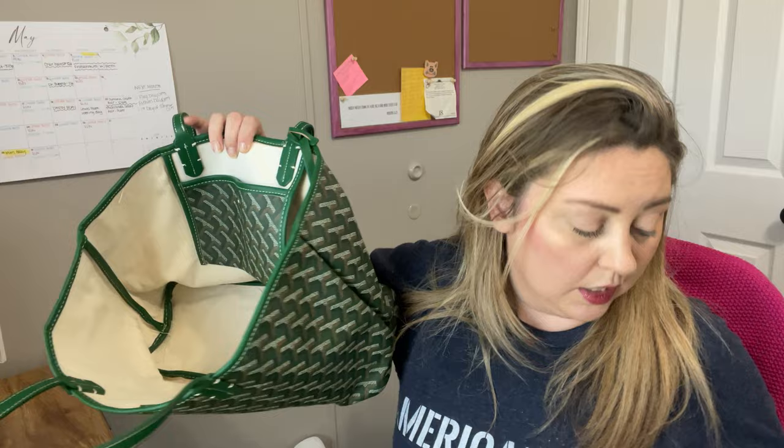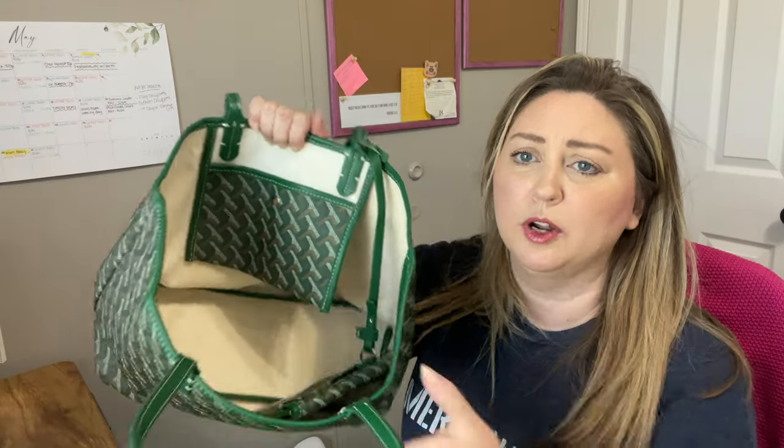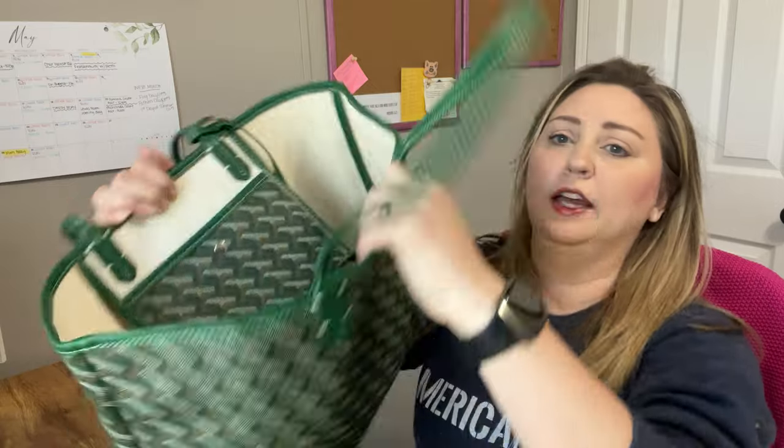The smell definitely seems to be getting better on this one, so I'll put it back in the bag with all the charcoal bags — even the ones from the black bag — and see if that helps anymore, maybe placing them around the outside and on the inside. But overall it's a very sturdy tote.